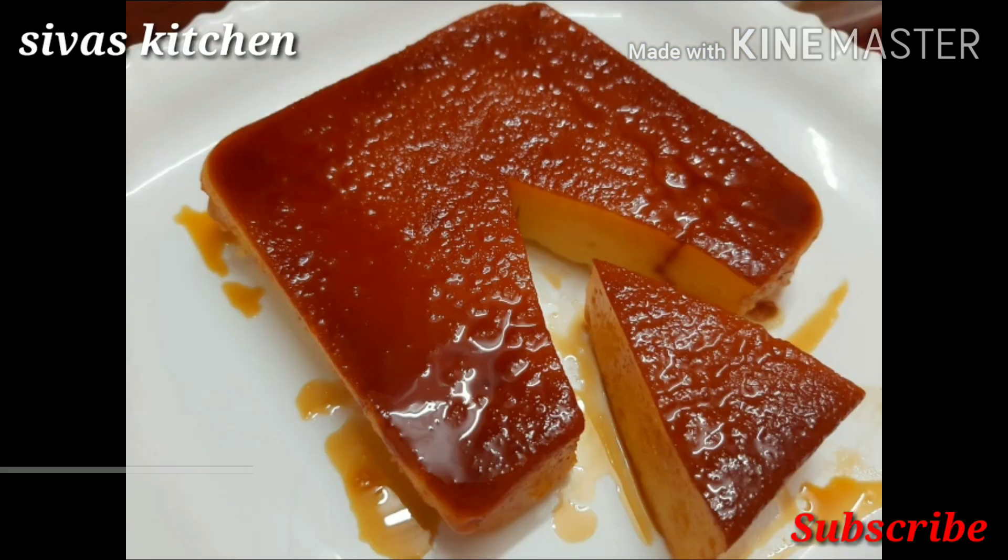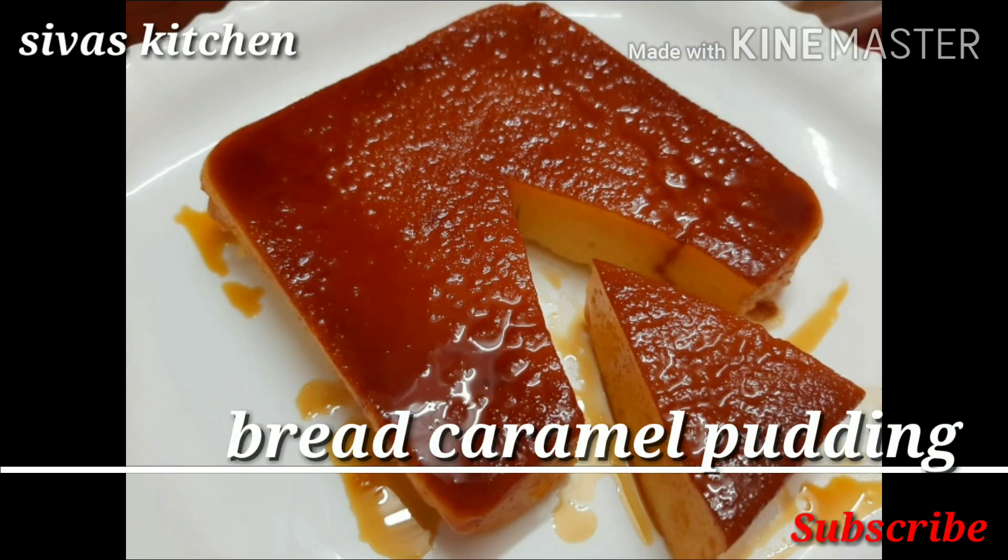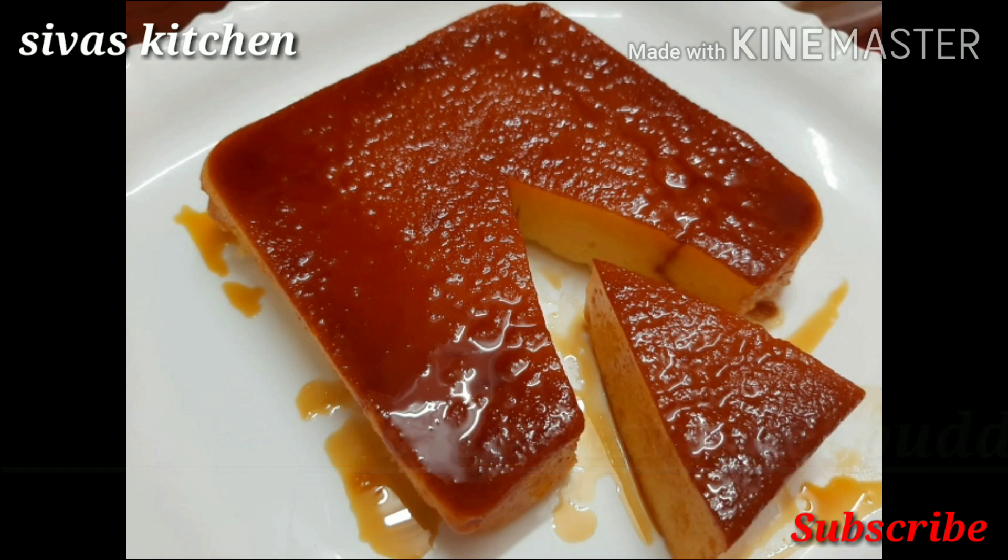Hello Friends! Welcome to Siva's Kitchen! Today we are going to talk about bread caramel pudding. It's very soft and easy to eat.